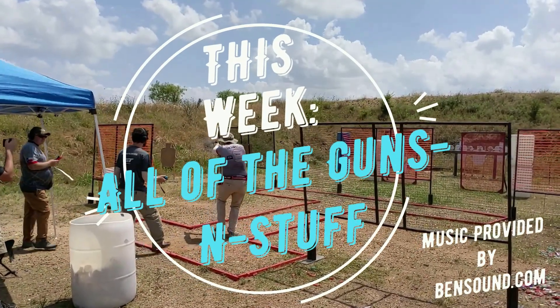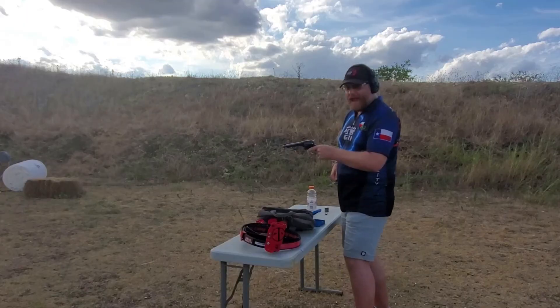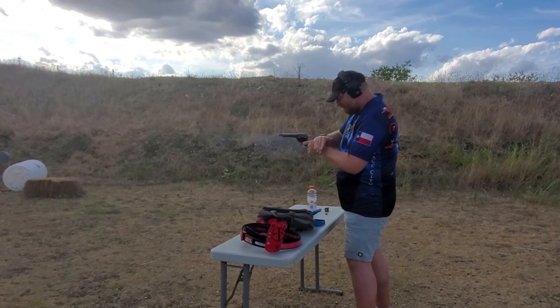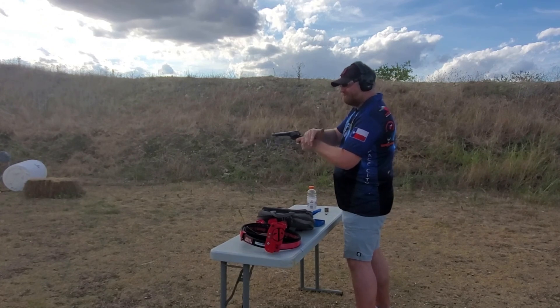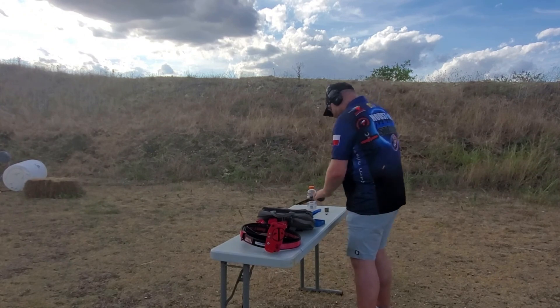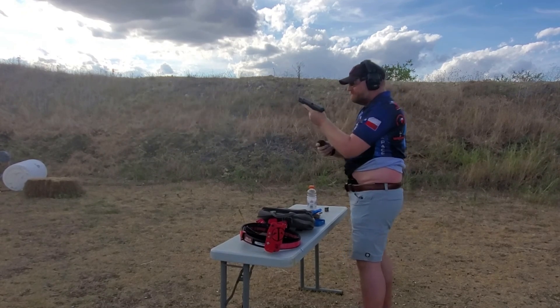This week, all of the guns and stuff. I've been at the shooting thing a while, and one lesson I learned really early on was always have a backup gun. It seemed like good advice, but at the time it also seemed kind of ridiculous to spend money on a second gun that was identical to the one I already had.